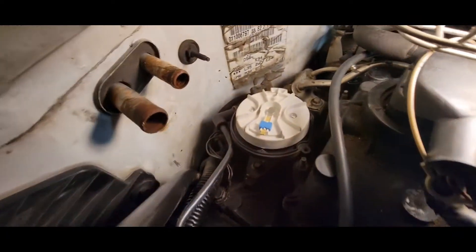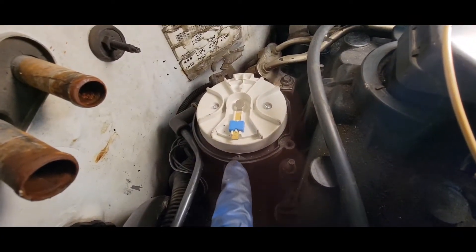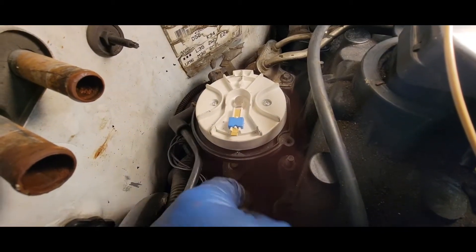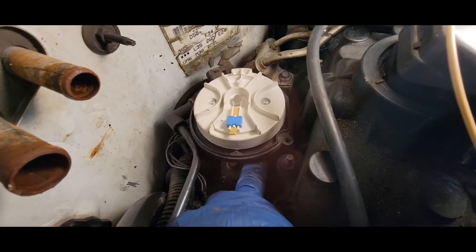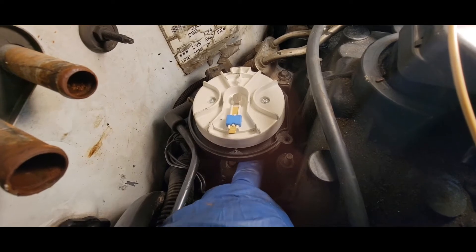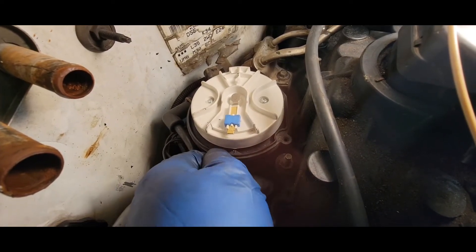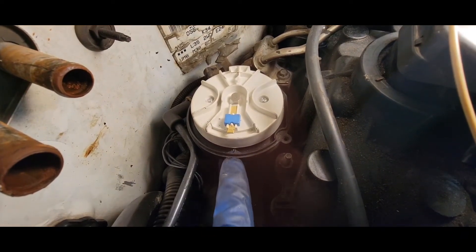I came back to the distributor and dropped it in. On these Vortec ones, there's a little arrow right on the casing, and this is a non-adjustable housing — not like the old ones where you can just loosen the clamp and turn the distributor housing to time it. This one is slotted on the actual housing where the clamp will not move, so you bolt it down flush and make sure you're lined up with that arrow.